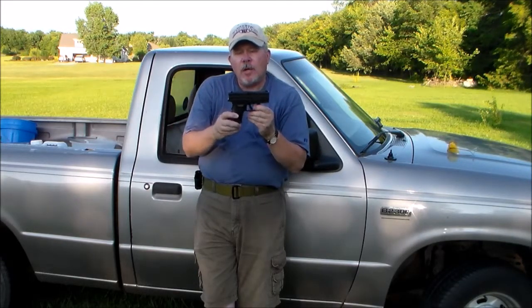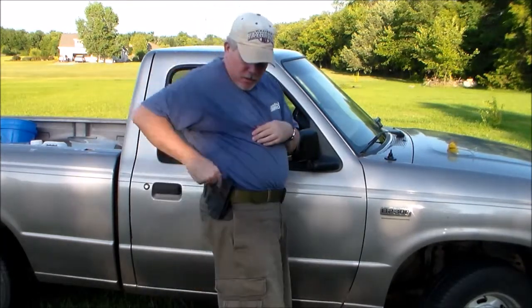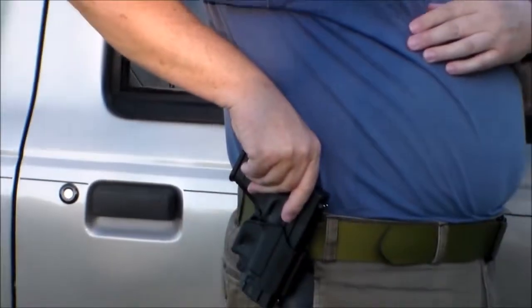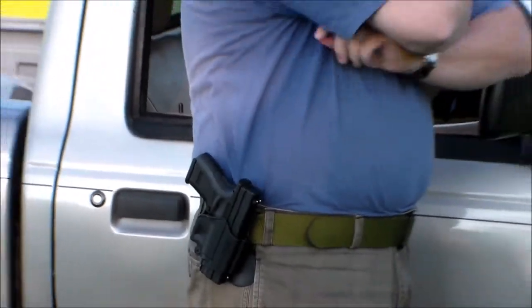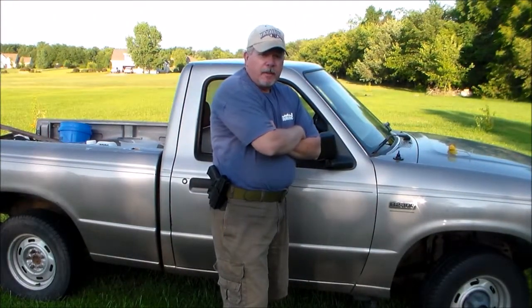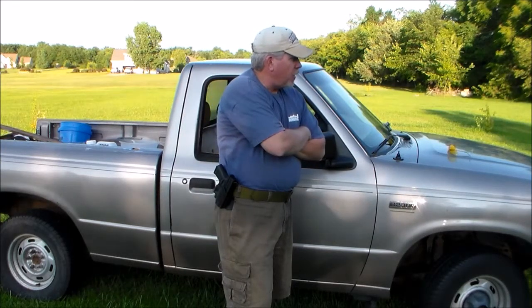I'm going to start carrying this one and get used to it — inside the waistband probably until winter, then maybe outside in a holster. This holster is actually a Springfield XDM holster, but it fits this little gun just right. We'll do some more shooting now with the gun, tape up those targets, and see how well we can shoot slow fire.